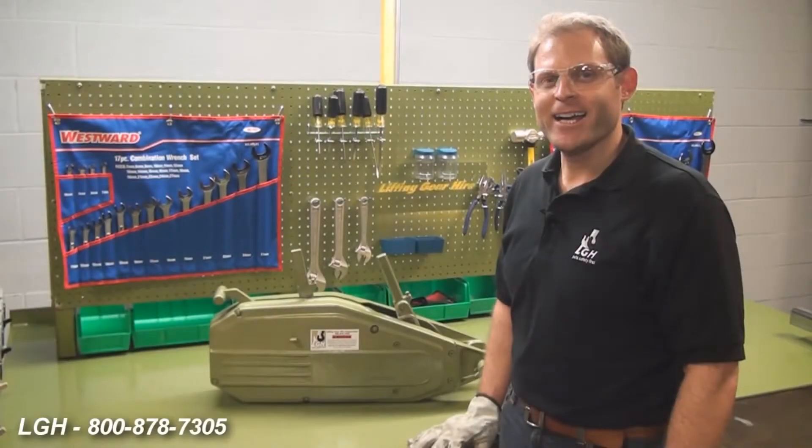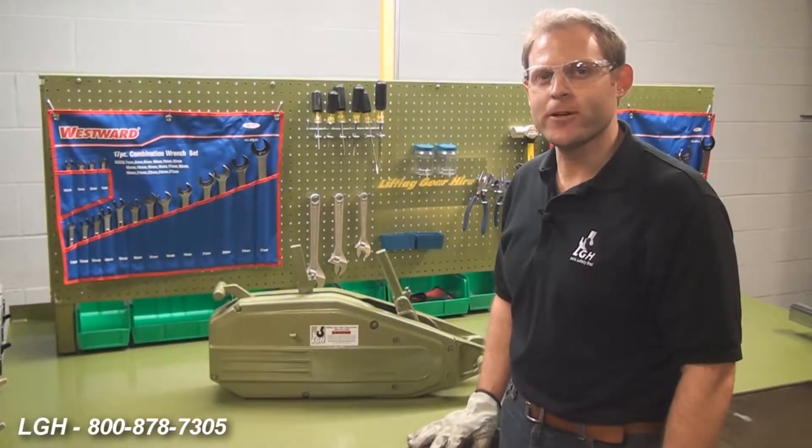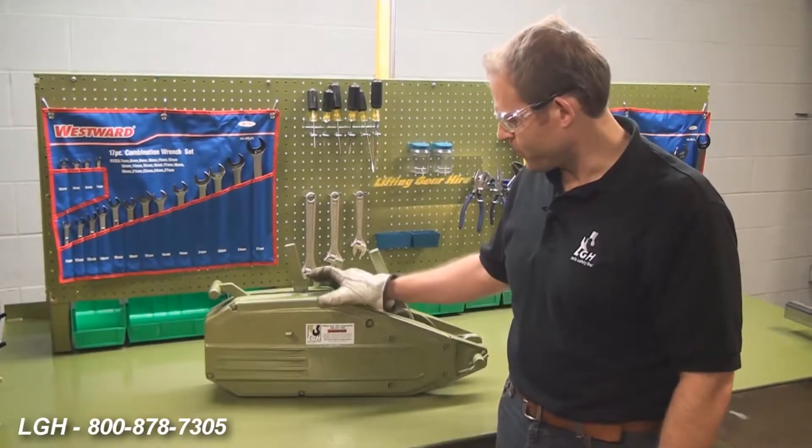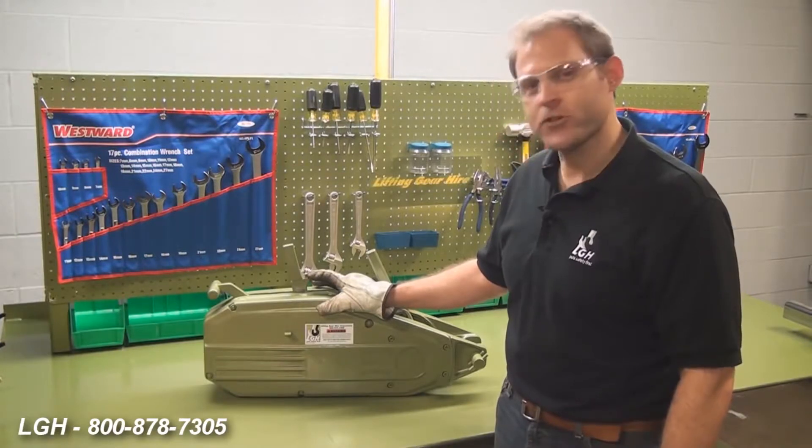Please consult the manufacturer's guidelines and use and care instructions before beginning. Hi, I'm Pat Clark with Lifting Gear Hire Corporation. Today we're going to be discussing one of the most underutilized hoists on the market today, the grip hoist machine, also referred to as the turfer.